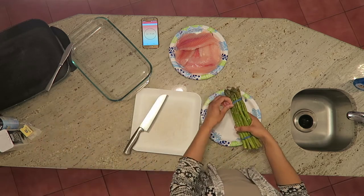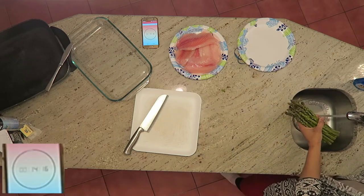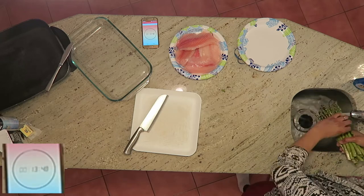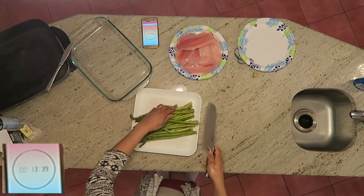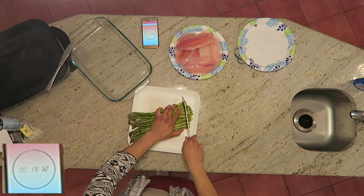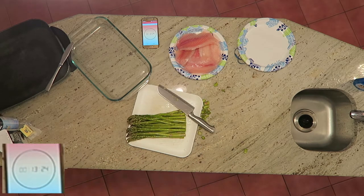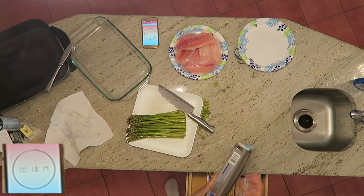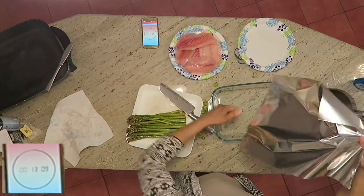I got started with the asparagus — I'm going to rinse it off and get it ready to go into the oven. Just getting those old stems off the bottom and sliding them off the cutting board. I have to keep stopping to get paper towels and dry my hands, and I think that's eating into my time. But anyway, I'm lining the bottom of the pan with a piece of foil — this is clearly optional, I just like to do that.